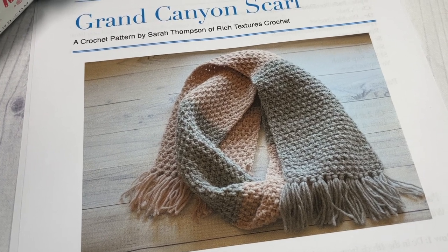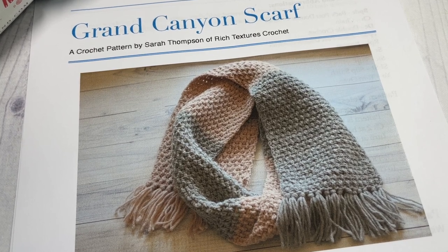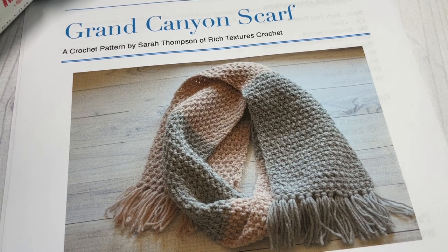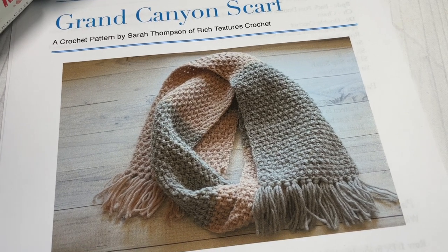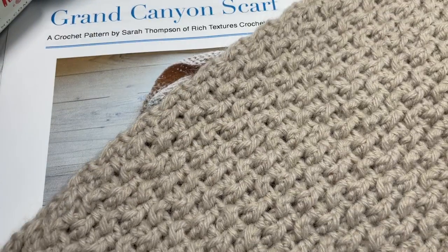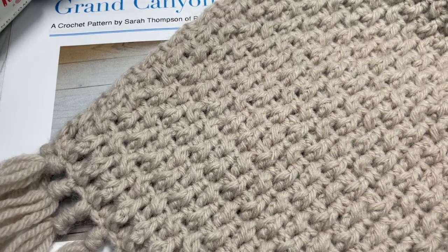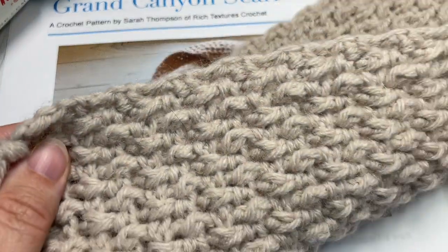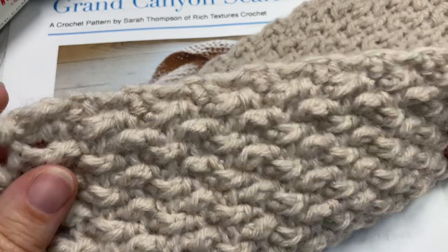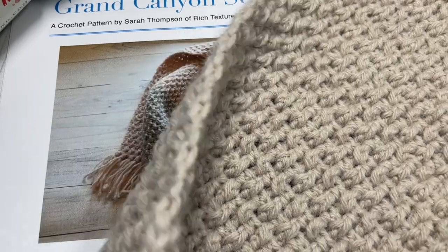Hello everyone, I'm Sarah of Rich Textures Crochet, and welcome! Today we're going to learn how to crochet the Grand Canyon Scarf, which you can see here in the photo. This is my sample — you can see the tail end just to give you an idea of the texture. It's created with front and back post double crochet stitches, giving it a woven or twisted stitch effect.